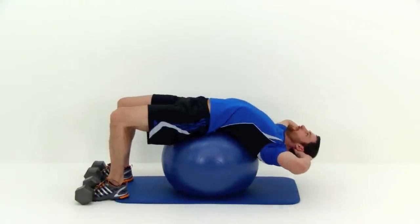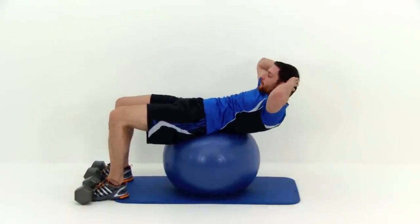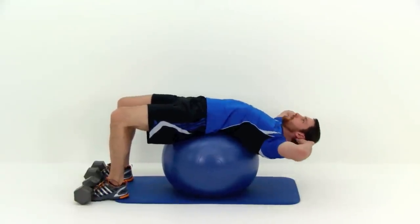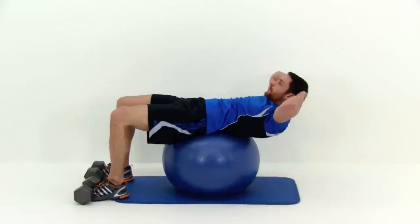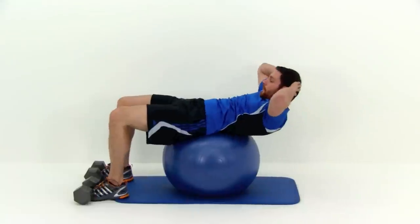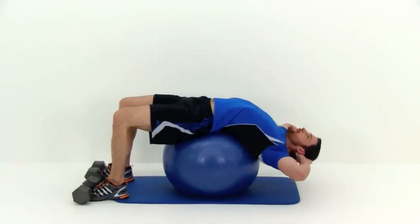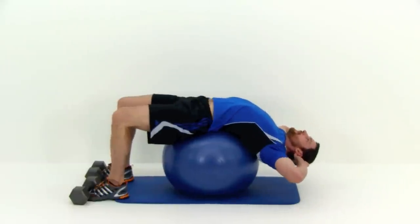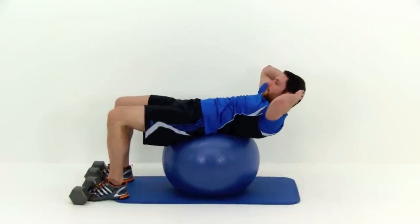The key with this one is not letting those hips move, and hinging through that back — not letting those hips raise or lower — so all that motion comes from just those abdominal muscles. If you want to make this a lot more difficult, just start rolling that ball further down underneath those hips, or even out onto those upper thighs. That makes that core have to work a heck of a lot harder.